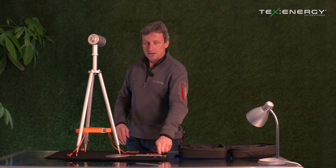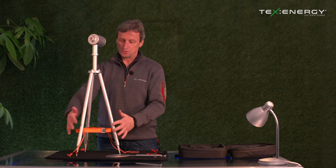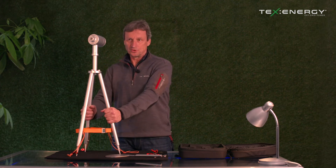You can enhance that by adding rocks, snow, sand, dirt — anything around the tripod to secure it in place.